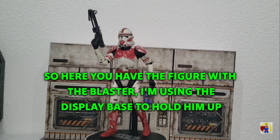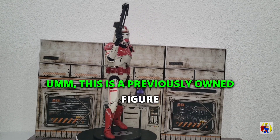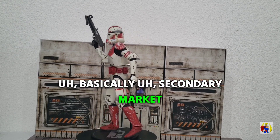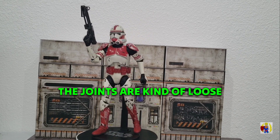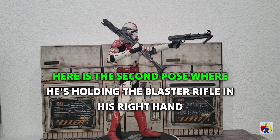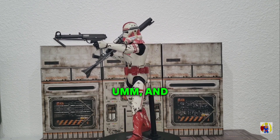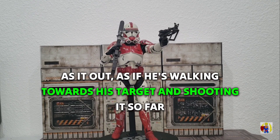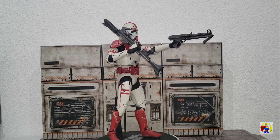Here you have the figure with the blaster — I'm using the display base to hold it up. This is a previously owned figure that I bought on the secondary market; I actually got it from Order 66 Toys. The joints are kind of loose. Here's a second pose where he is holding the blaster rifle in his right hand and the blaster in his left hand, as if he is walking towards his target and shooting. So far the figure is not bad for its age — I do like it.